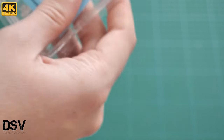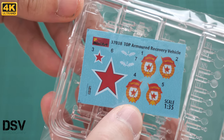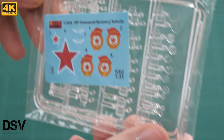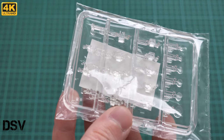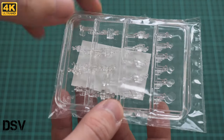Next we have the decal sheet — not many symbols, and it is printed by Decograph. Then there are two absolutely identical clear plastic frames containing different periscopes and clear lenses for the headlamps.